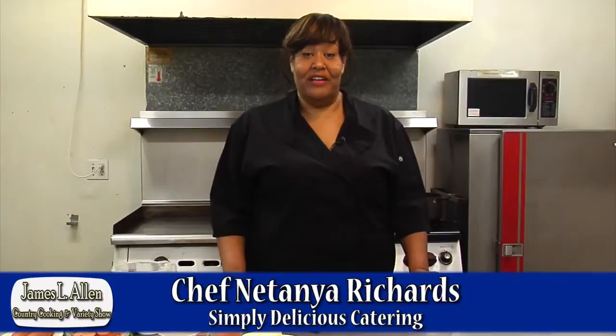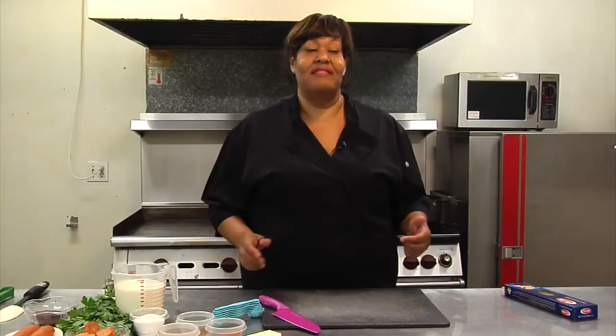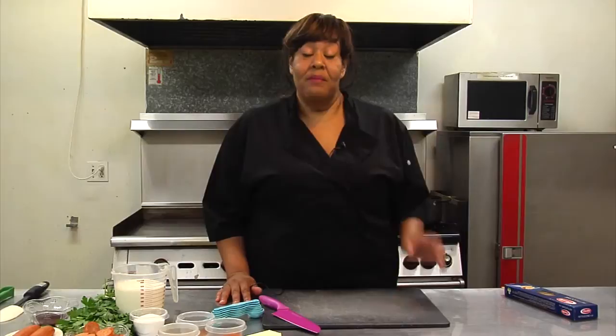I'm Natanya Richards from Simply Delicious Catering, and today we're going to make chicken alfredo. Well, actually, we're going to make fettuccine alfredo, and we're going to add chicken and many other things. I'm going to show you how to make a simple dish and build on it and then change it completely. Stick with me and we'll get started soon.